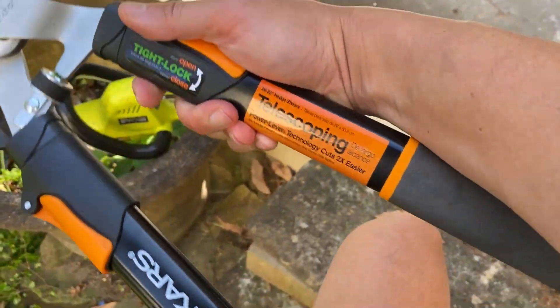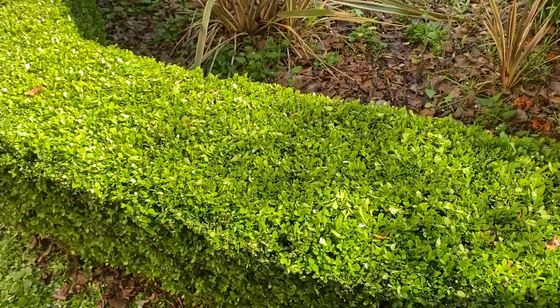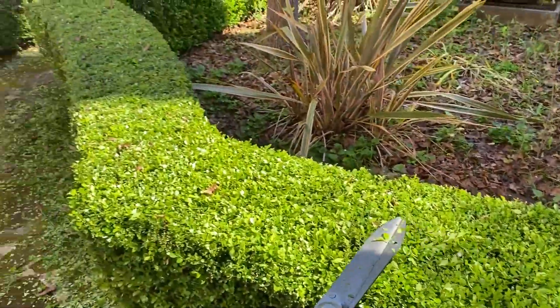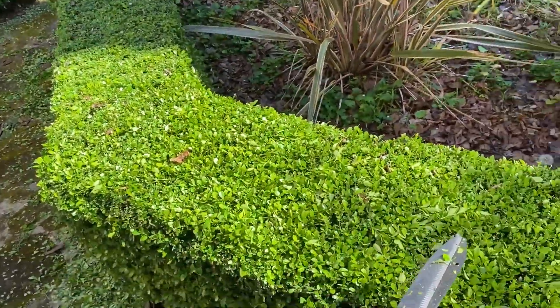I've got these Fiskars telescopic shears here. I got them yesterday and I've been using them to try and really flatten out what I think is called a Buxus hedge. It's a very, very dense hedge.